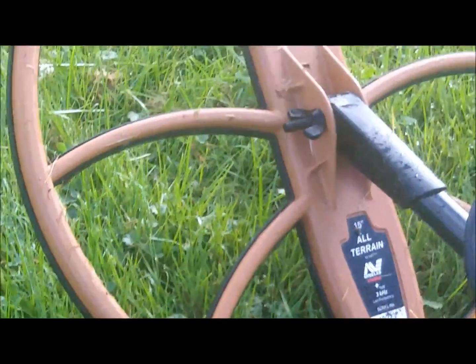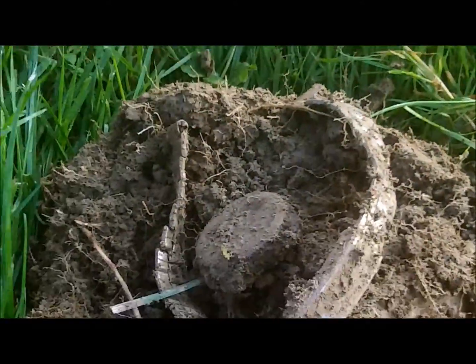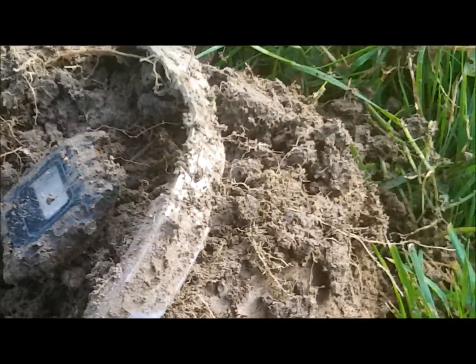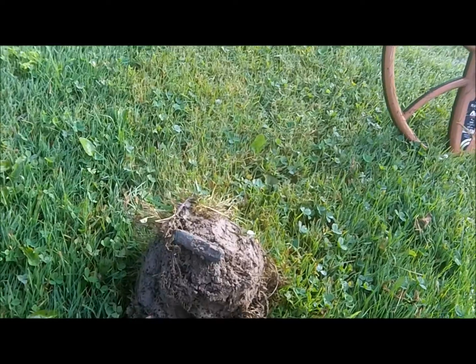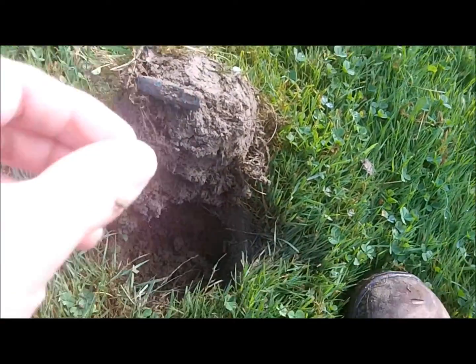I'm on South Factory Street. I've got the big 15-inch coil on the Xterra 705. It's the first for me — my first watch band and watch together. Now we're only trying to dig solid, good signals here.